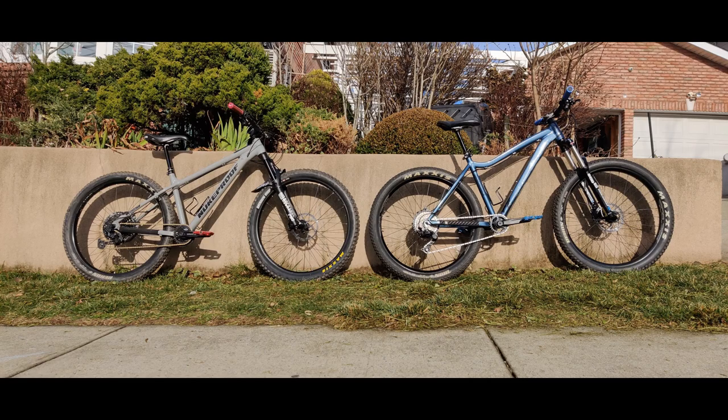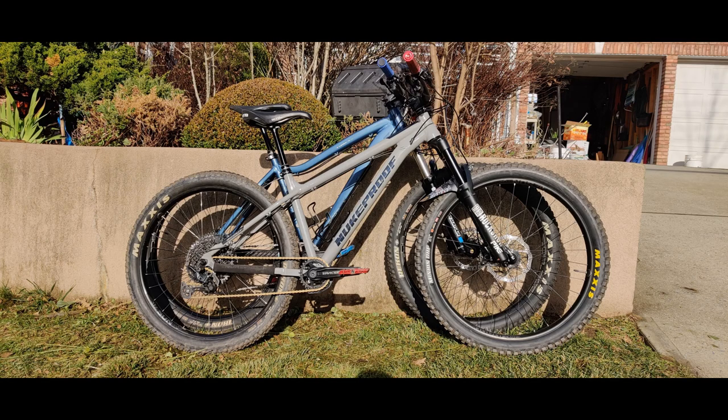But you can see, especially when you put them right on top of each other, that the new bike has a lower bottom bracket and a much longer top tube. If you can see where the placement of the saddle and the handlebars are, you can see that it's longer. And you can look at the fork angle too — it's a lot slacker.